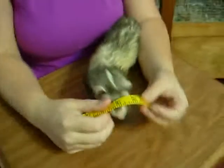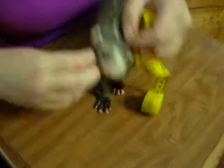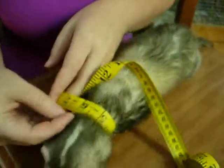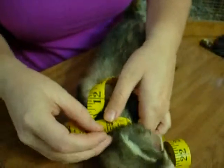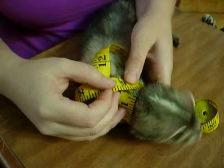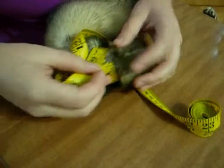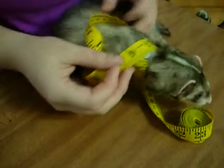First, with a sewing tape measure, what you're going to do is set your little ferret down and then you're going to measure around their little neck. You want it snug — not choking, but just firm around there. It's all the way on her little skin, all on her little neck. She has a five and a half inch neck.